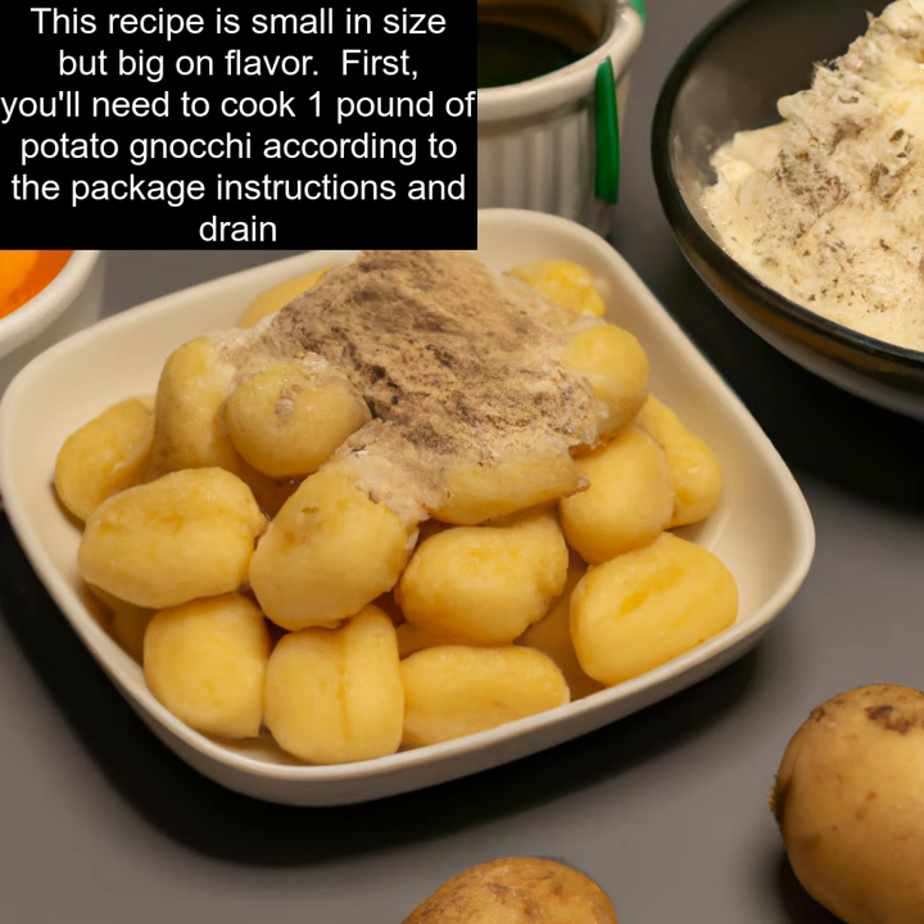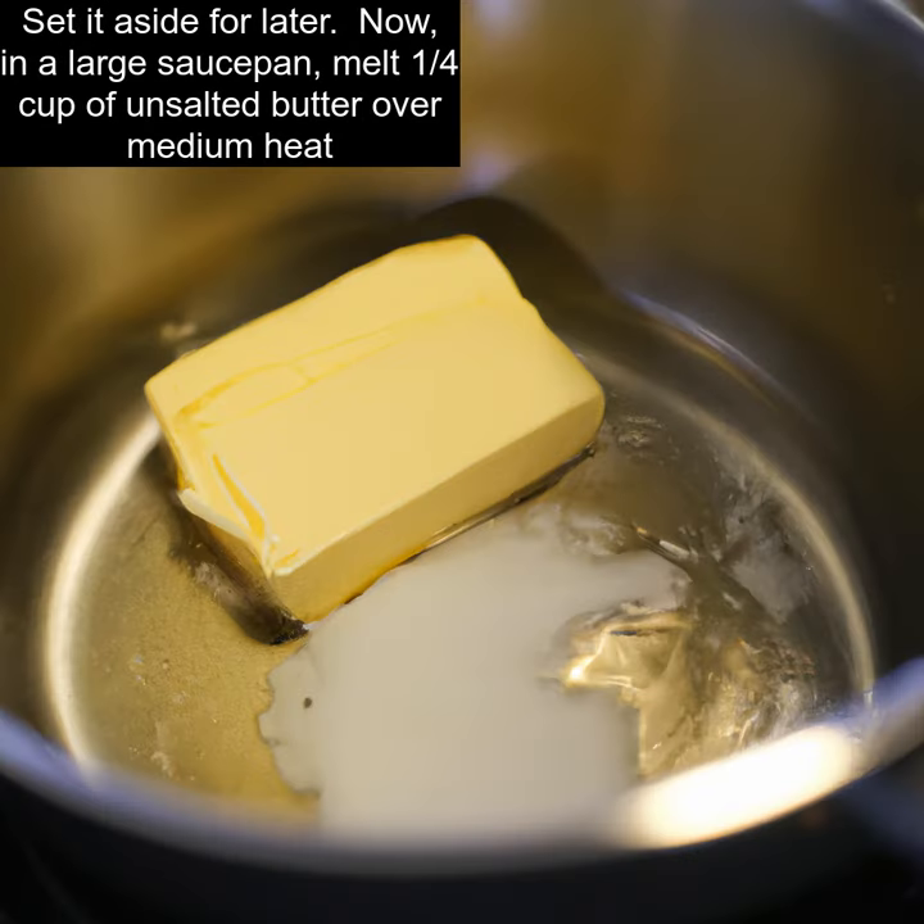First, you'll need to cook one pound of potato gnocchi according to the package instructions and drain. Set it aside for later.